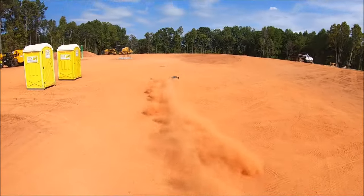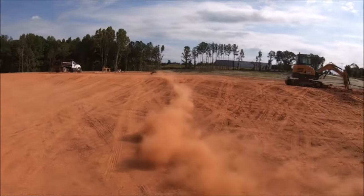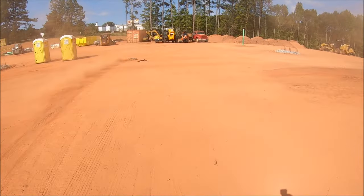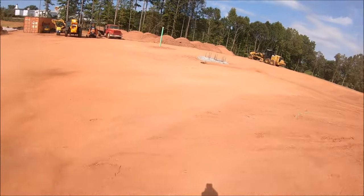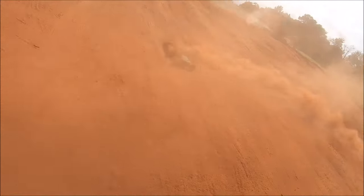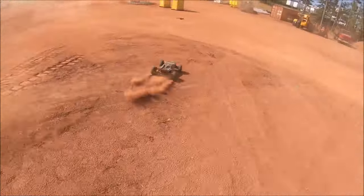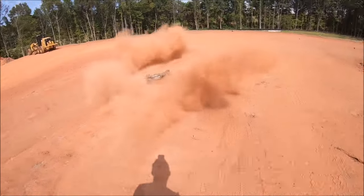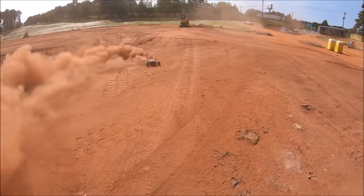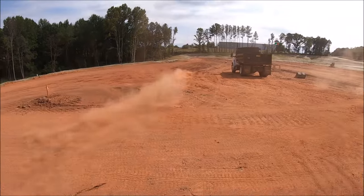Oh yeah! It seems to hook up pretty good out here on the hard pack dirt. Still lets the power slide but has lots of traction.